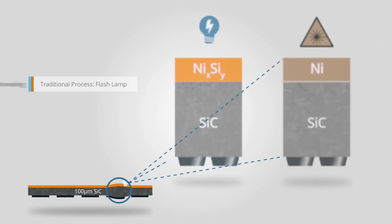With the industry moving to thinner SiC power device wafers, new annealing solutions are needed to minimize these thermal effects.